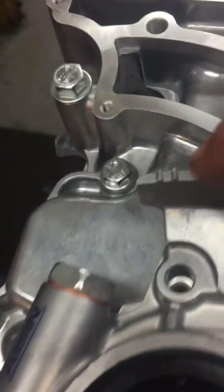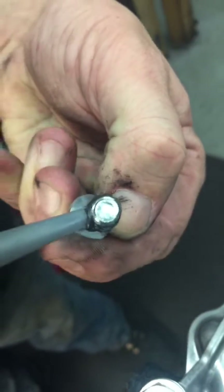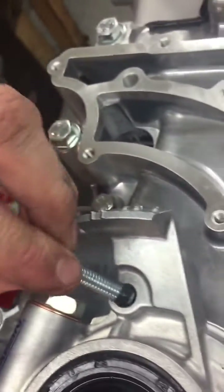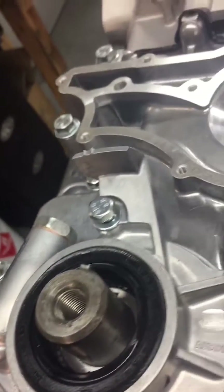And then the magic bolt — the one right here, right under the oil pump, right under your timing tag, the top bolt of the oil pump. That is a through-bolt hole; it goes directly into the timing chain area in the front of the block. If you don't get a little bit of silicone on those threads, there's a good chance it will leak oil — and we don't like oil leaks.